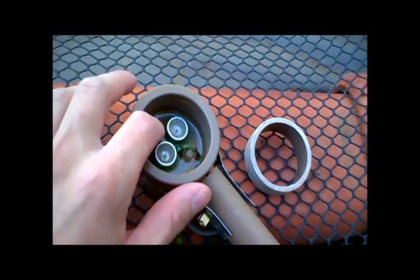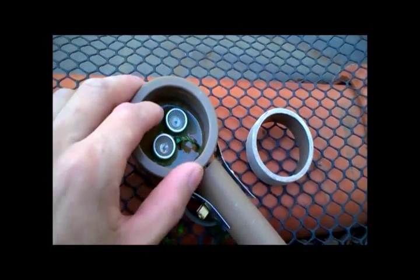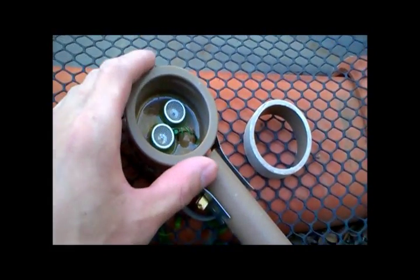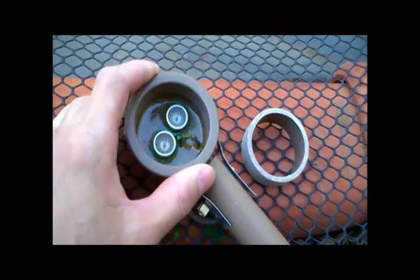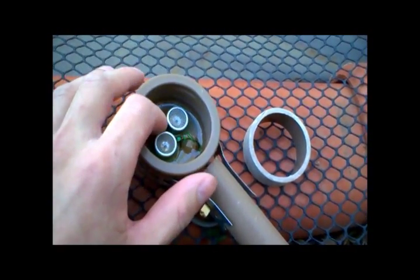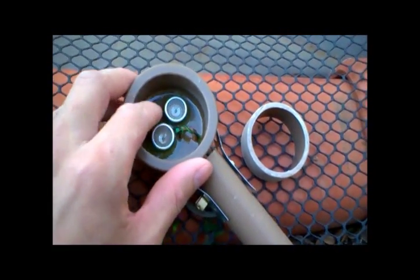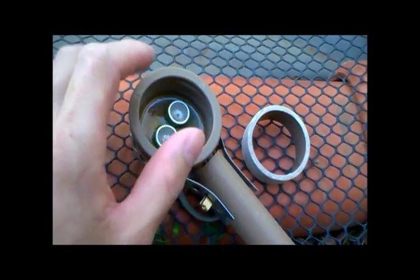The epoxy is quite liquid, so it will fill every hole, every empty space — you don't have to worry about that. And if you get a tungsten light or some infrared light that will heat the epoxy a little bit, you can use it to dry more quickly.